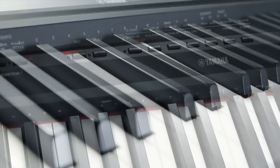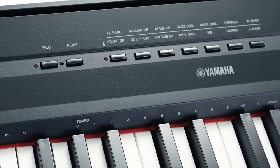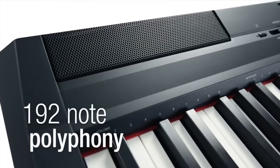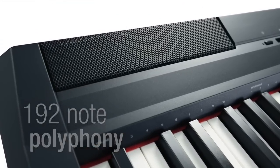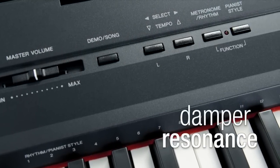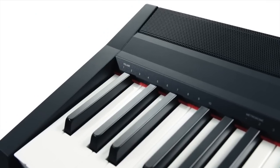With the new enhanced pure CF sound engine taking care of the voices, there's never been a better sounding digital piano at this price. A massive 192-note polyphony means the most complex pieces can be played with utmost realism, and damper resonance, as featured in our advanced Clavinova models, further adds to the real piano experience.